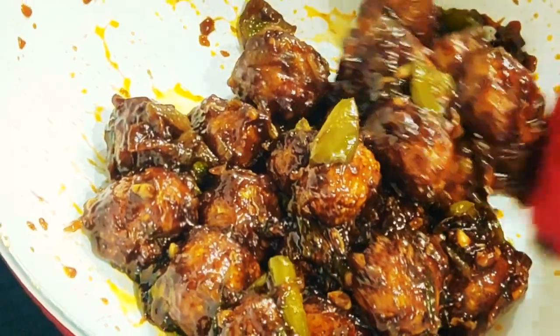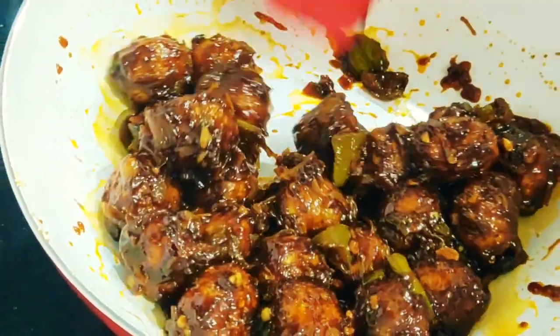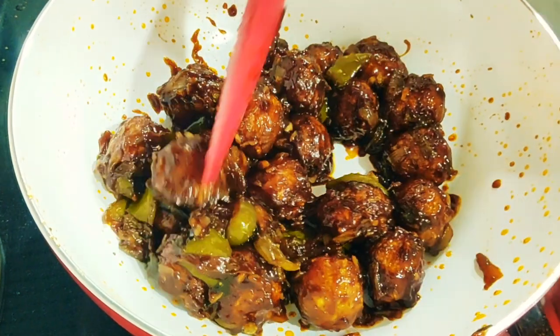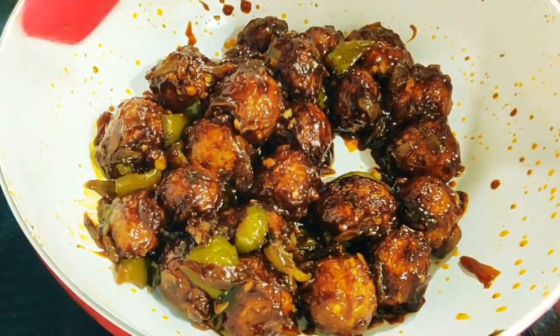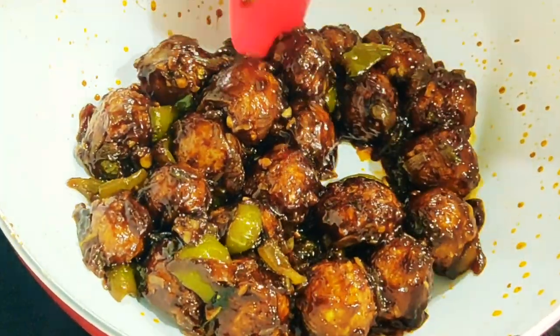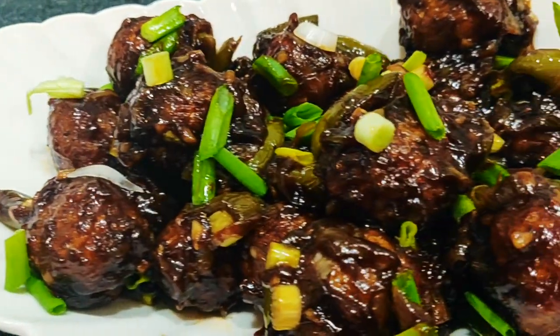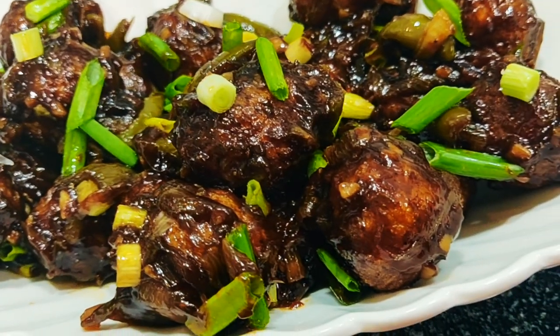Don't they look absolutely appetizing? My mouth is already watering! Garnish with spring onion greens and enjoy.